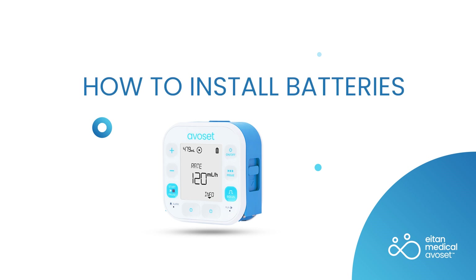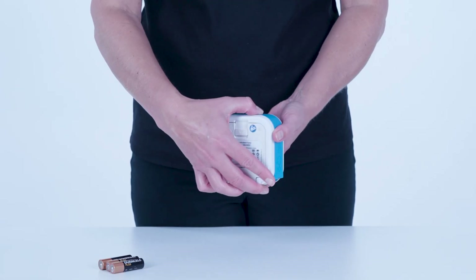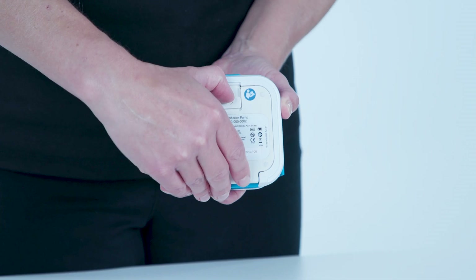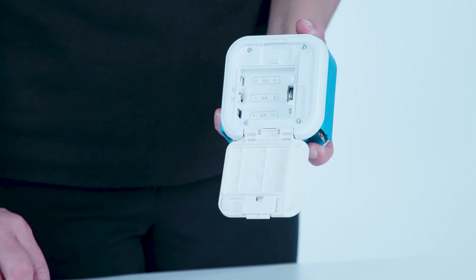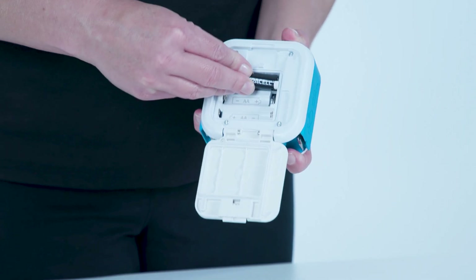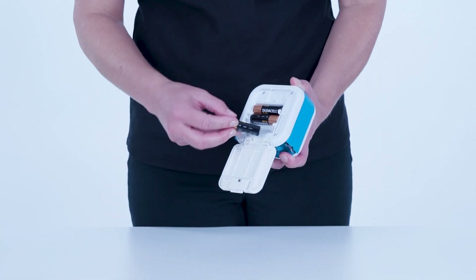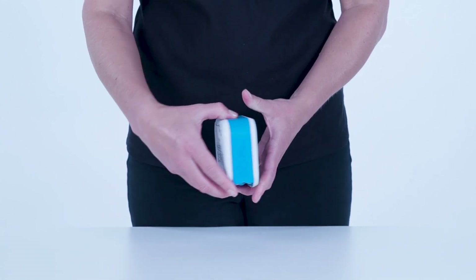The pump is powered by three AA batteries. Open the battery compartment located at the back of the pump by sliding down the latch. Install new batteries according to the plus-minus illustration displayed inside the compartment. Close the battery compartment door.